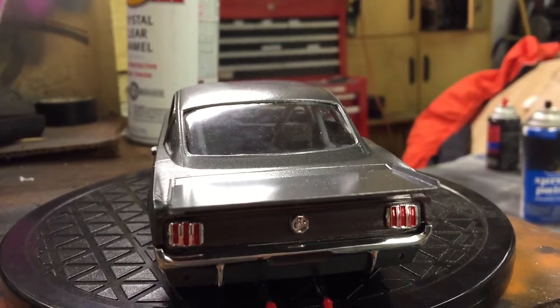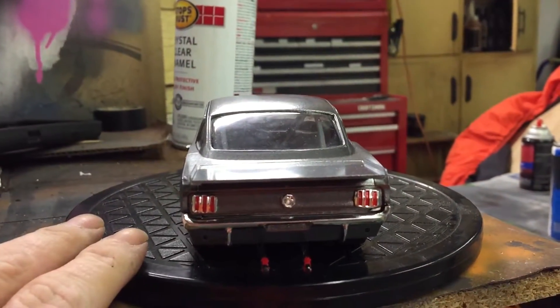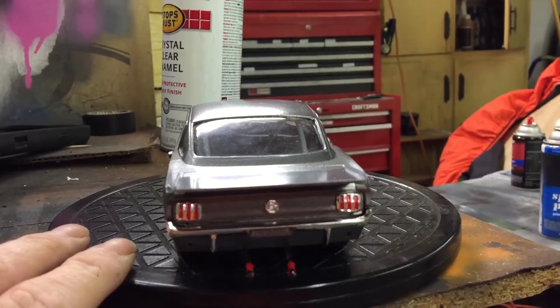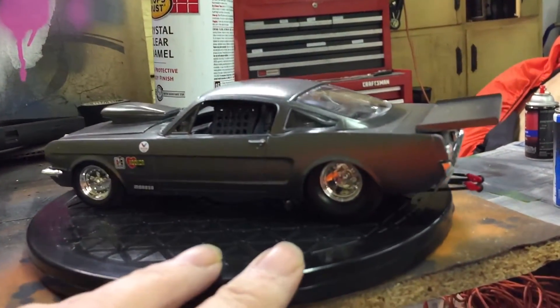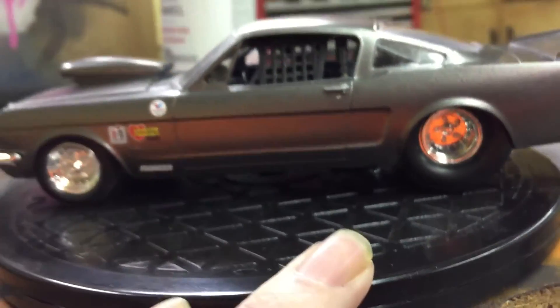Good Monday evening everyone, Jeff here. Not much from yesterday's video but I wanted to do a final on my Outlaws build. I got the exhaust in — you can see the exhaust off to the side there.